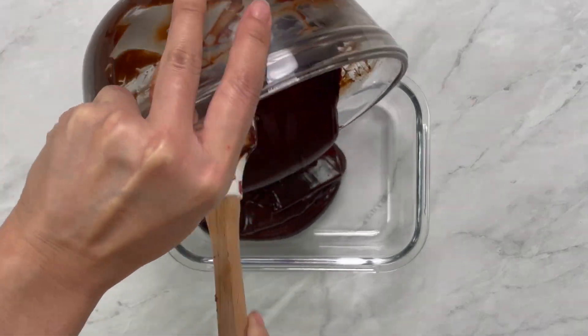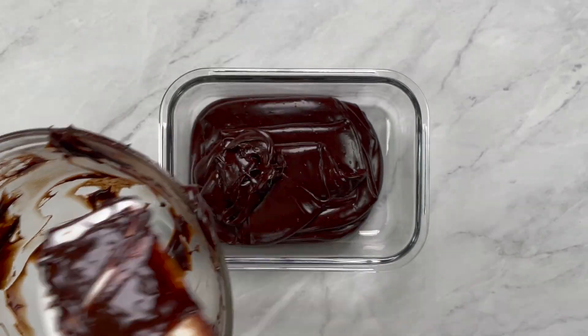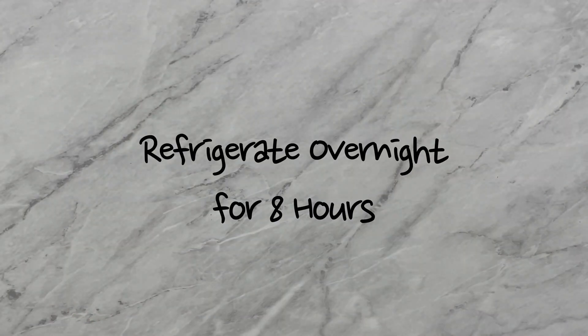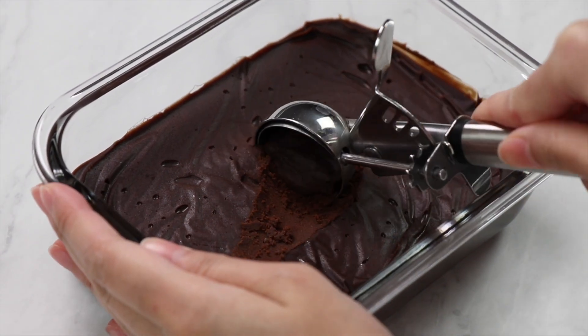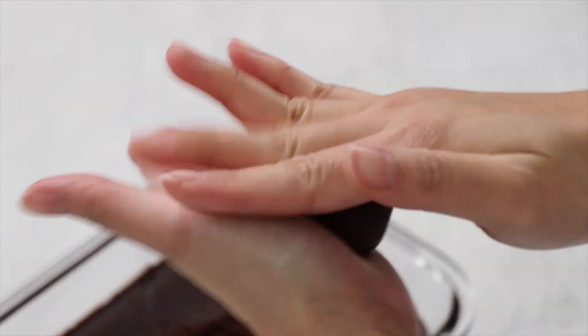Pour the mixture into a shallow pan or baking dish. Spread evenly using a spatula and refrigerate overnight for 8 hours. Once the chocolate is set and fully hardened, scoop 1 tablespoon of mixture into the palm of your hand and roll into a ball.